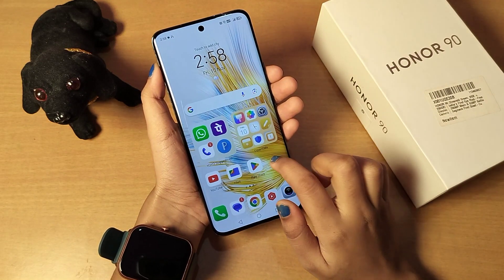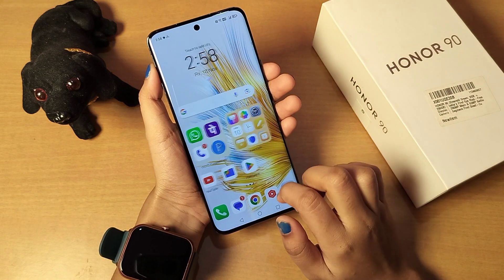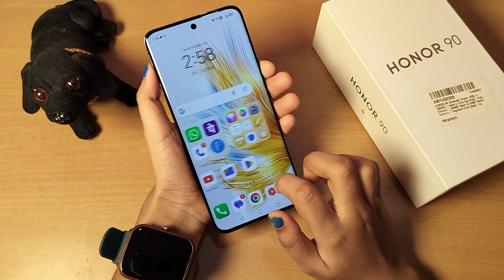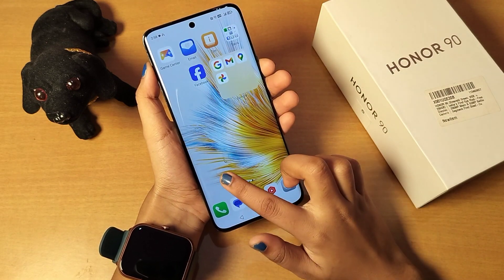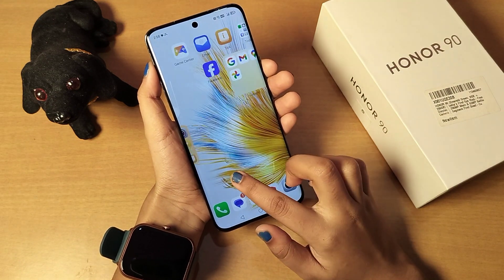Hello friends, in this video I'll show you how to set a fingerprint lock on your Honor mobile phone. Before we start, don't forget to like and subscribe to my channel. Let's start the video.